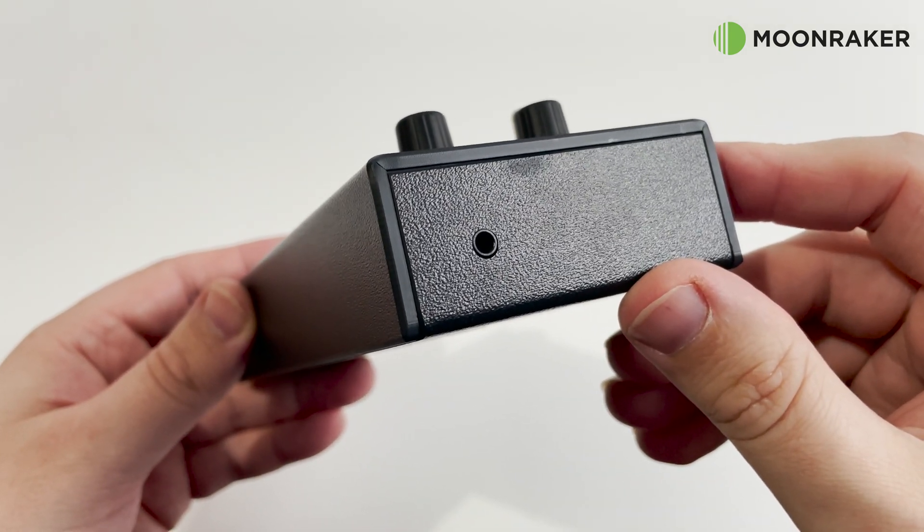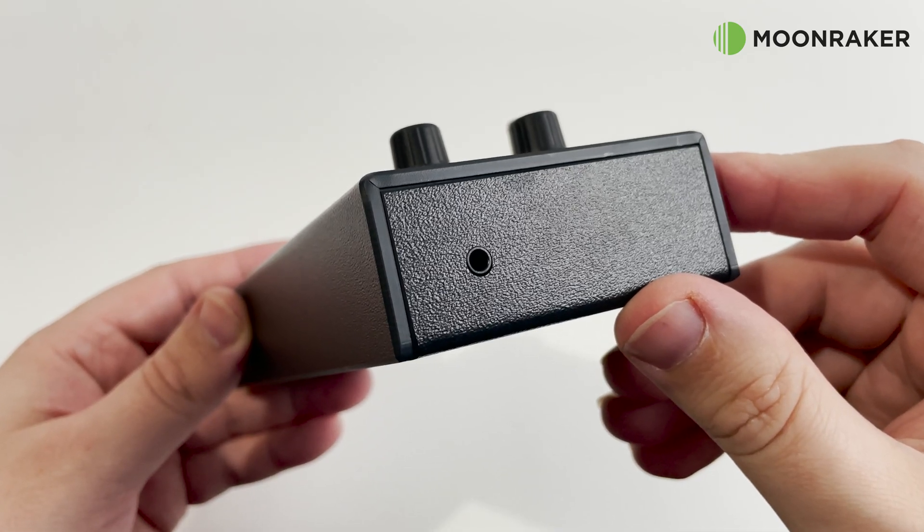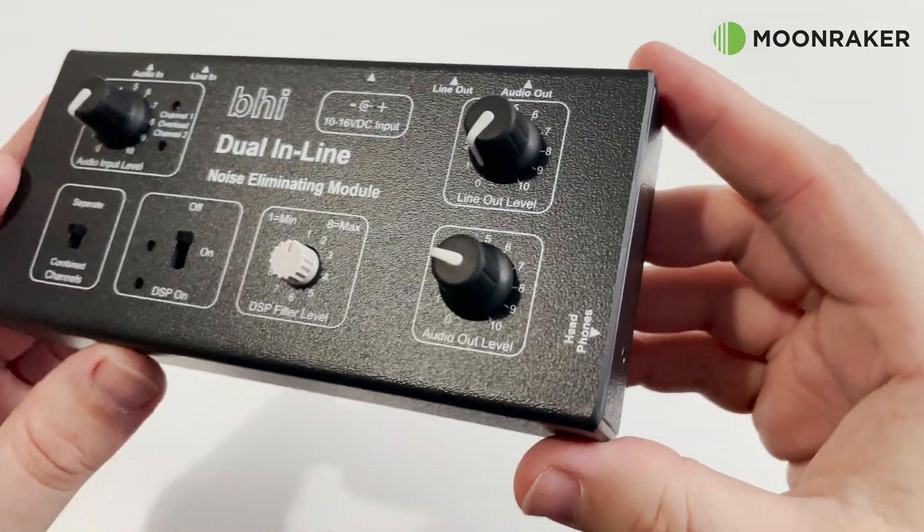On the right side of the module we find a stereo headphone socket which provides easy listening for those weak signals.